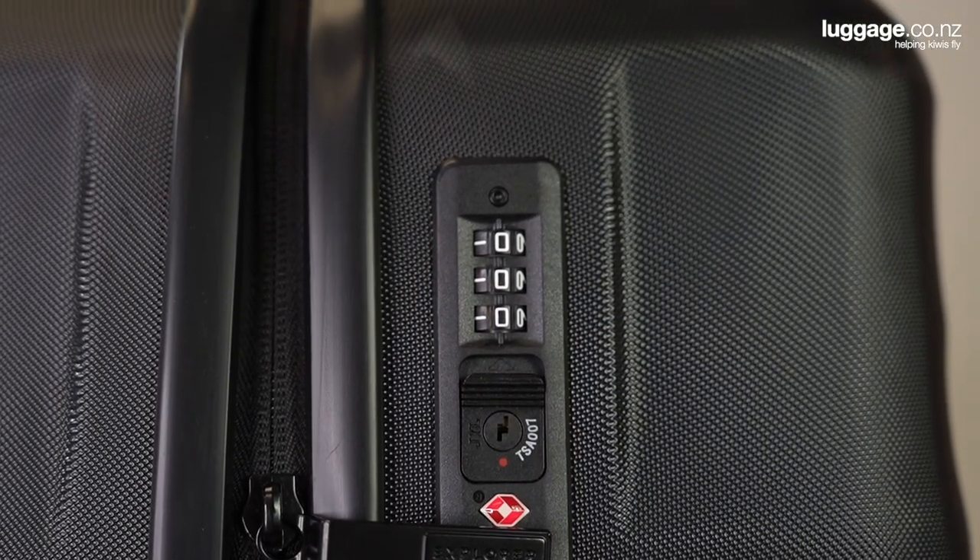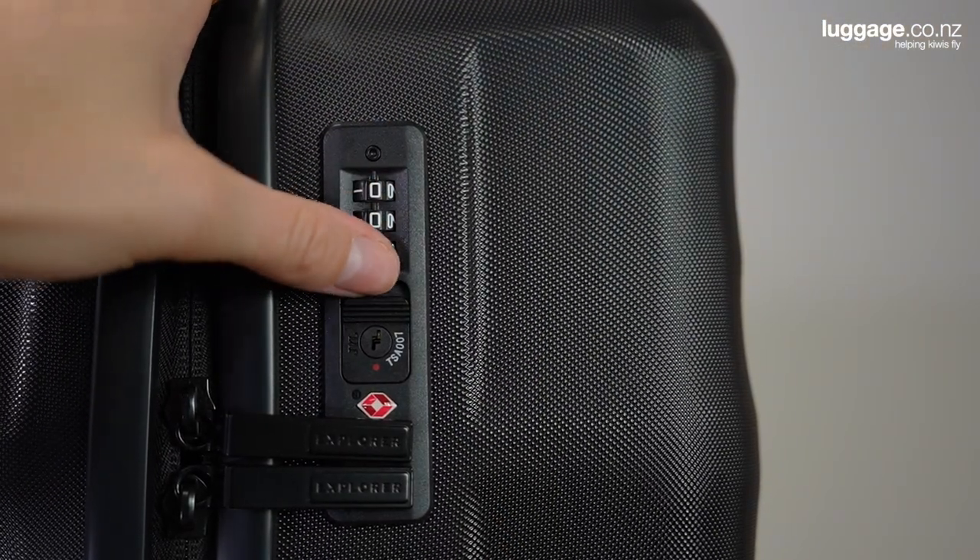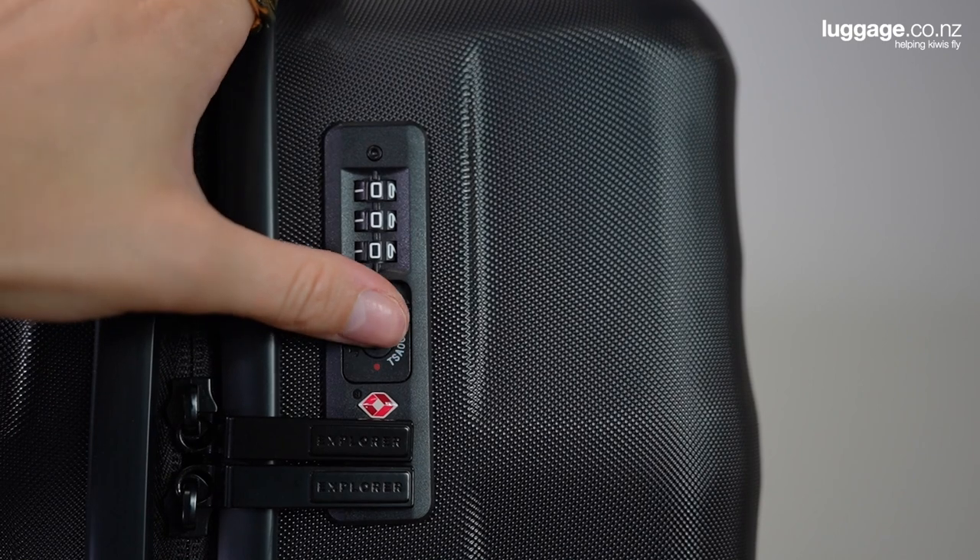Each case is fitted with an inbuilt TSA combination lock, keeping the contents of your case secure as you travel. To open, simply enter your three digit combination, slide the button across and watch the zippers pop out. For more information about setting your TSA lock, head on down to our description box below and click through to one of our previous videos to find out more.